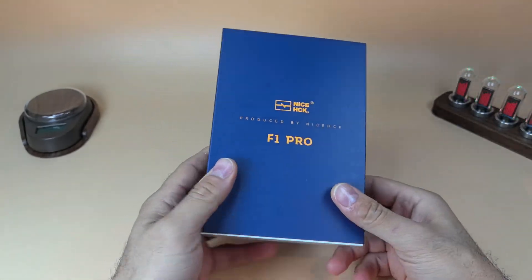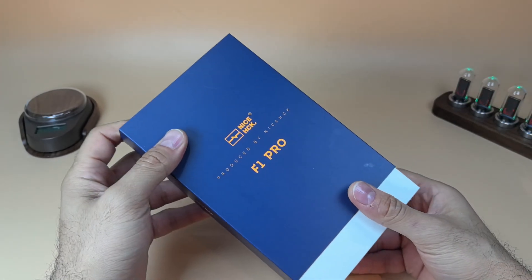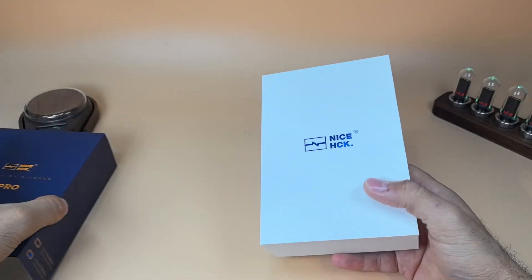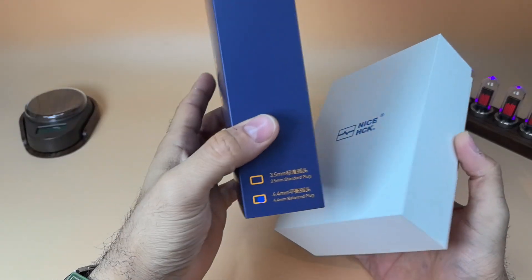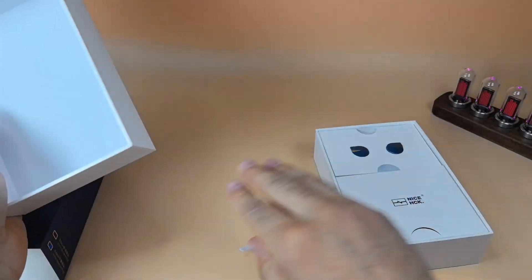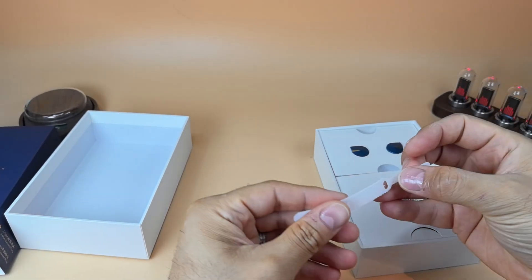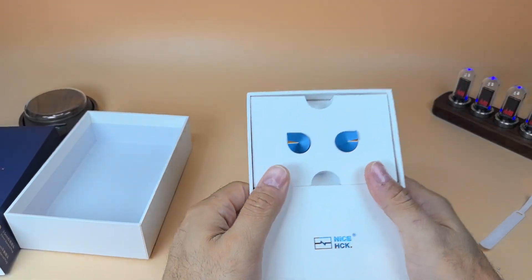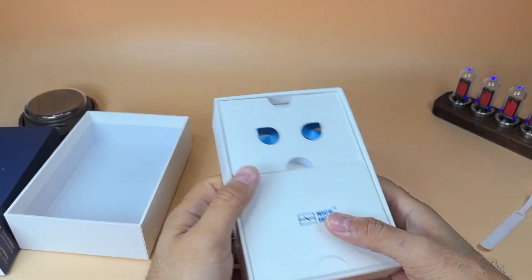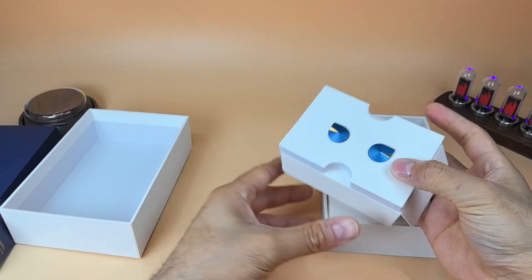Surprisingly, there are no specs on the box, inside or outside. This is my first IEM from NiceHCK — I have bought some of their cables which are excellent. This is the 4.4mm version. You'll find a cable tie, the NiceHCK logo, and this is one of the nicest, most minimalistic packaging I have ever seen on an IEM.